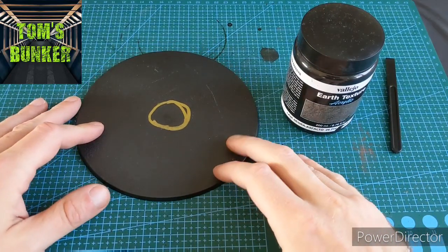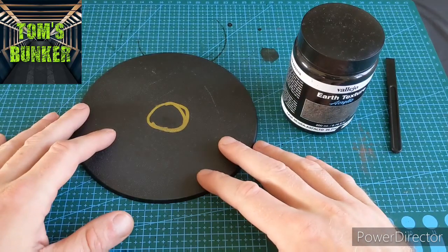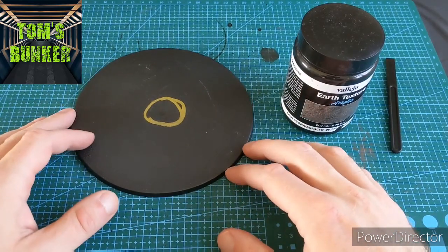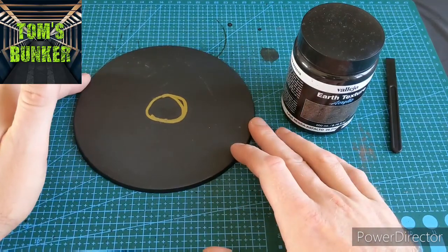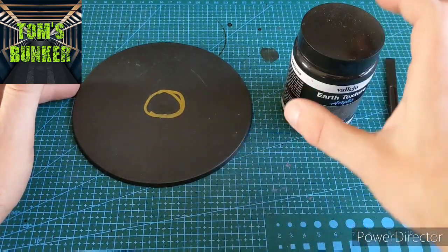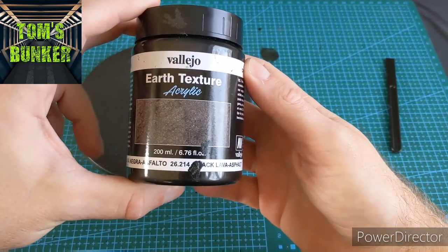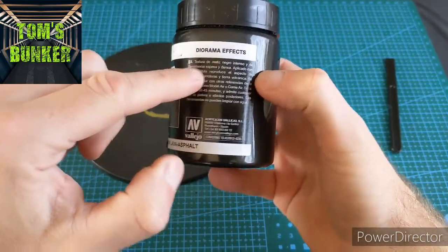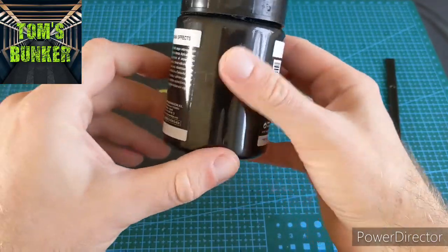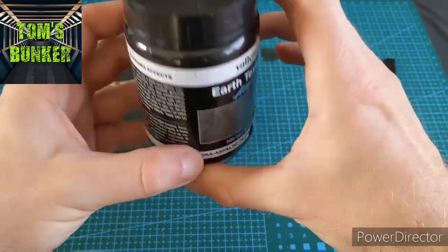Hey guys and welcome to this painting video where I'm going to take you through how I do my quick and easy bases. I have a lot of people asking, and bases are nothing to be afraid of. There's lots of products out there that you can just apply straight on, but I have a few different ways of doing it. The core to all of my bases is Vallejo Earth Texture Acrylic. You get 200ml for about a tenner - it's diorama effect stuff. You can pick it up on eBay or at gaming stores.